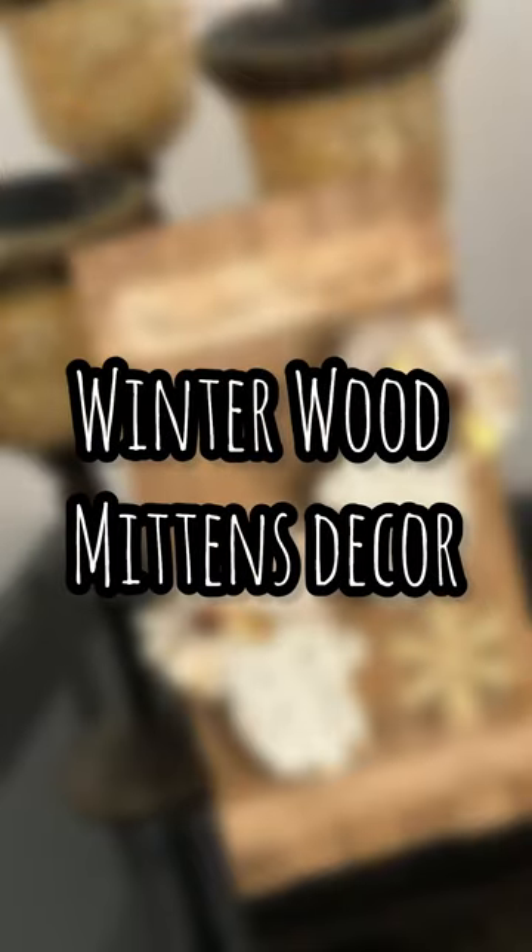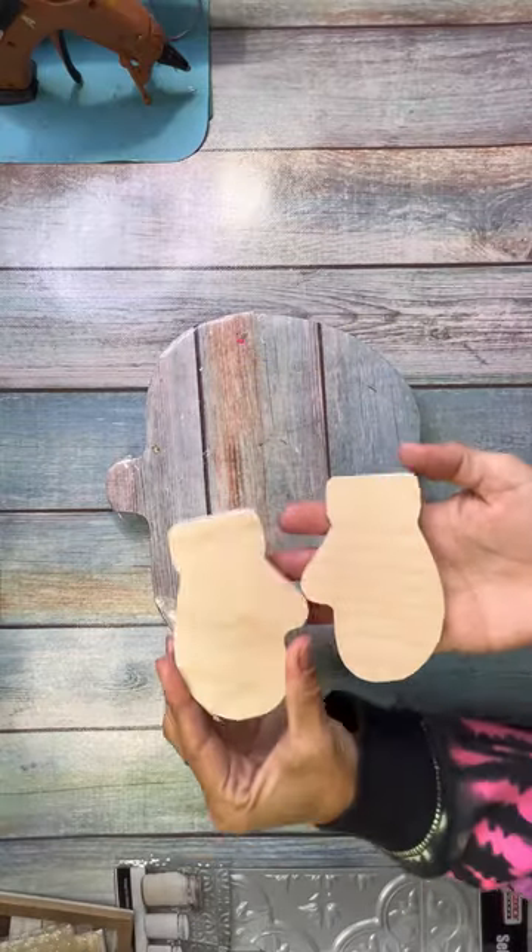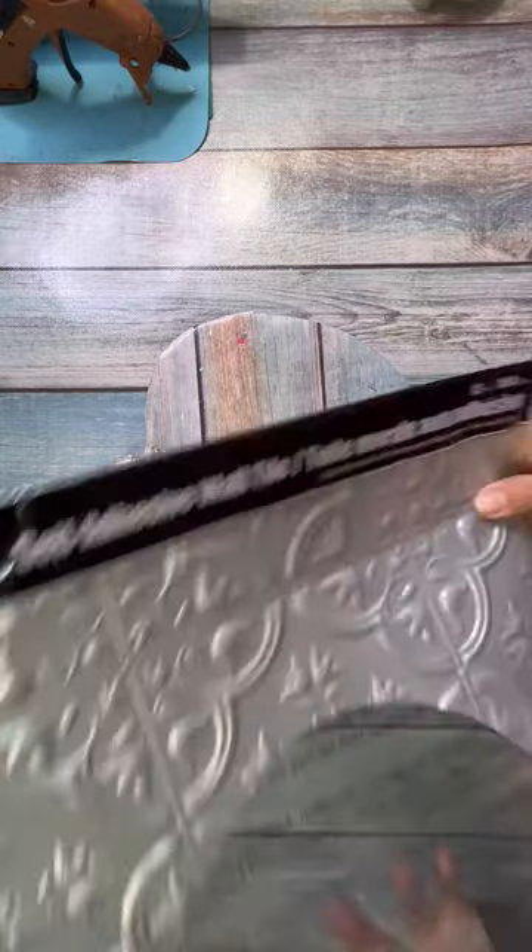Hello my friends! My name is Amanda with Manapana Projects and today I have one of the cutest crafts ever for you guys.